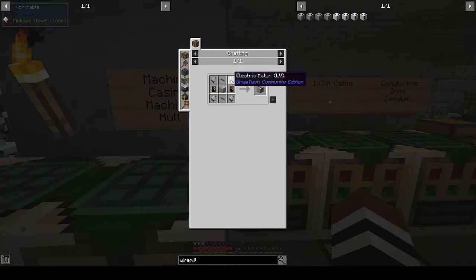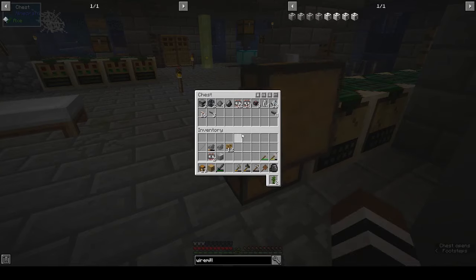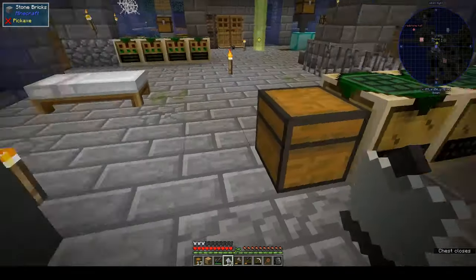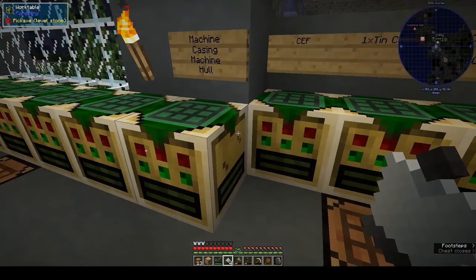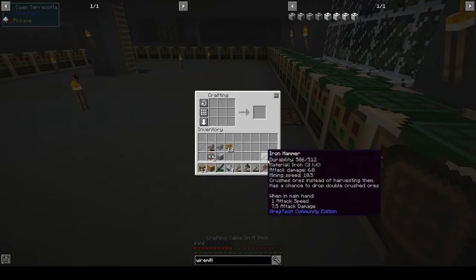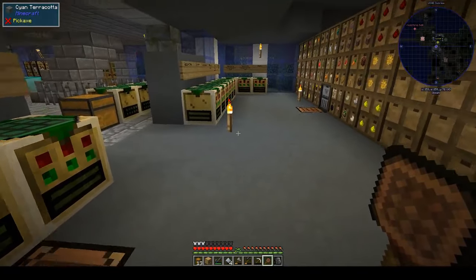We've got the wire mill electric motors - I went ahead and made a whole batch of them. Actually, we only need four. And what else do we need? We're missing two tin cables.